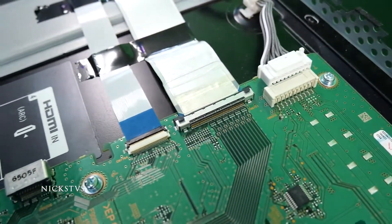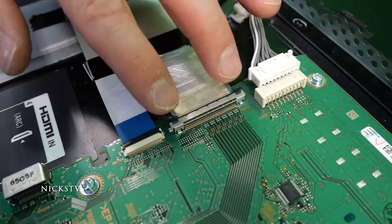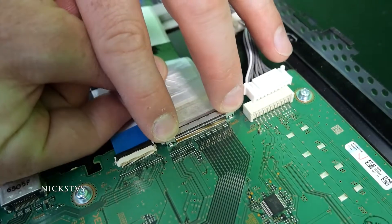These ribbons are the tricky ones. What you're going to want to do for this one is you have two little buttons on the edges here on the sides. You're going to want to press them down at the same time and then very gently pull out the ribbon.